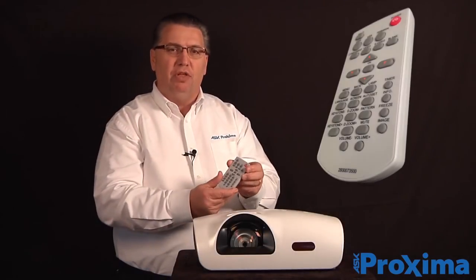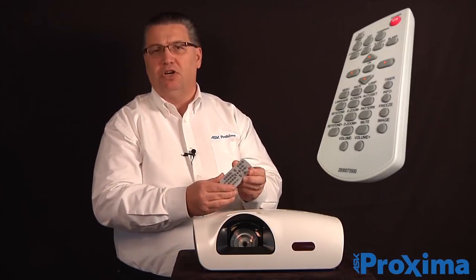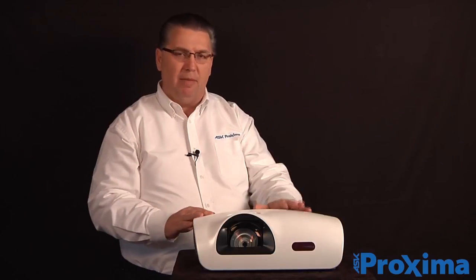The projector comes with a remote control that you can use from anywhere in the classroom or meeting room to turn the projector on or off or change sources. It has a top load lamp for easy lamp change and also features a three-year parts and labor warranty, with the first year being an advanced exchange.